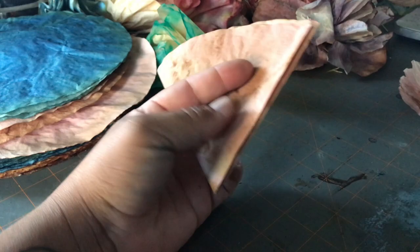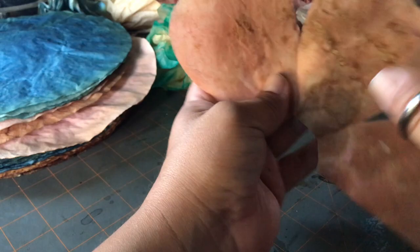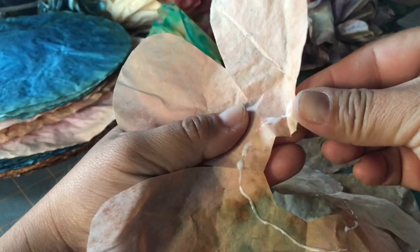Once you wet it and it dries again, you won't see as much of the wrinkling, although you'll see some, which is very realistic as well. Here's another flower I did — this is the paper that was already coffee-dyed, and then I dipped the tips in pink. I like to use a darker tone on the outside and then a lighter one on the inside, though I've also done it the opposite way.